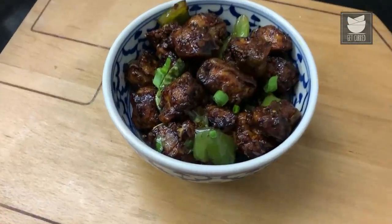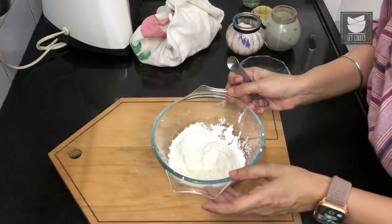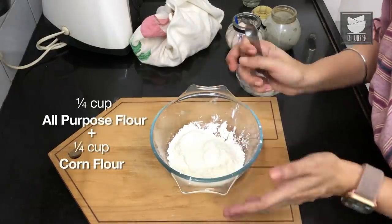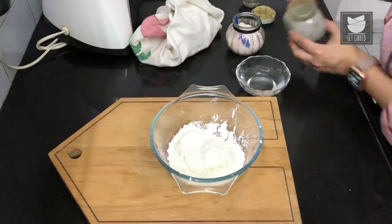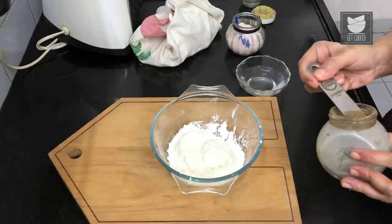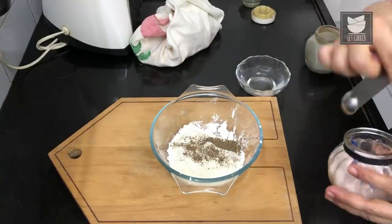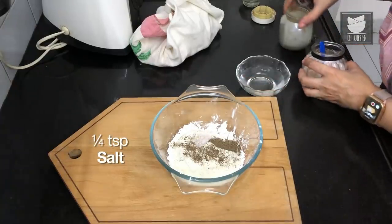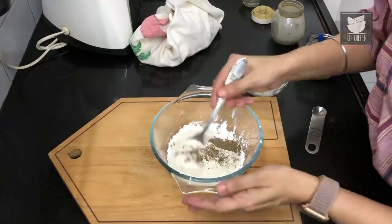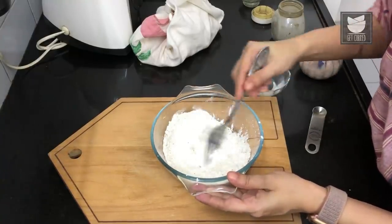We're getting started with the batter. Here I've got a mix of all-purpose flour or maida and some cornflour, or what we call cornstarch. To this I'm going to add some black pepper powder — it's a very simple batter, really not too much to it — and some salt. Give that a mix just so that the dry ingredients are mixed in before we add the water.